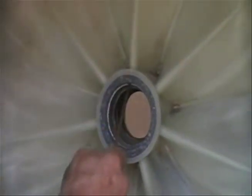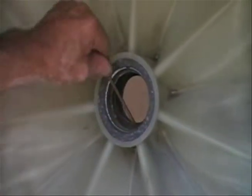The other drain hole is up here. If you use any kind of silicone on the seal when you put it in, make sure you don't plug these up.